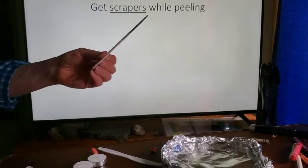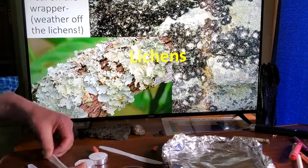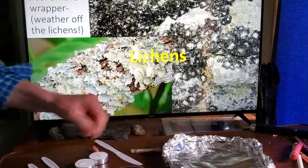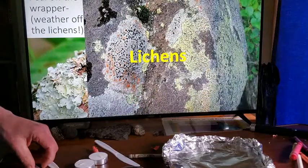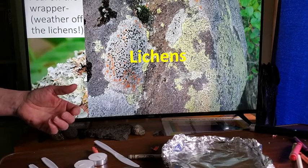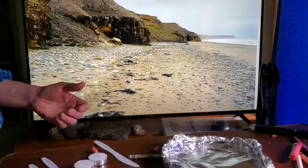The first thing we're going to do is take our scrapers and peel off the outside of the crayon — just like peeling off lichens. Lichens grow on rocks and actually eat the rock, which is a biological form of weathering.